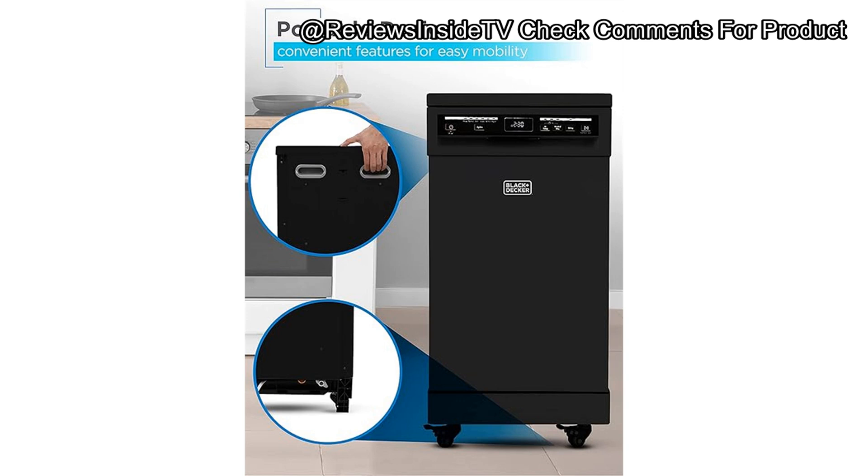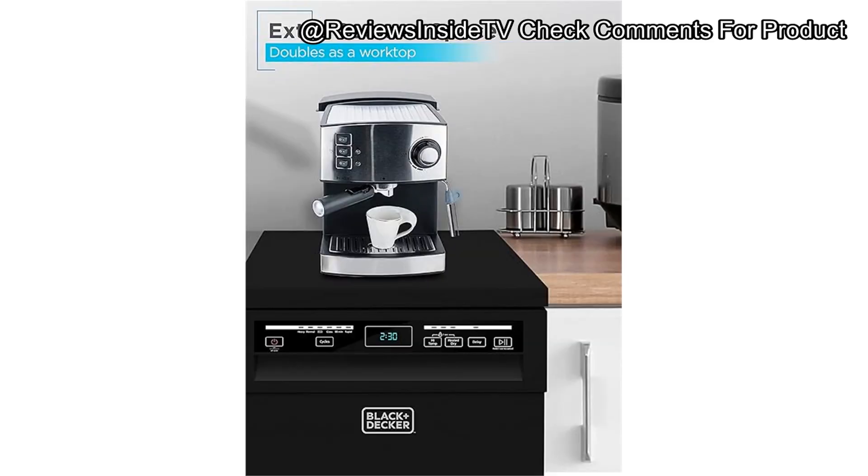Longevity-wise, while the stainless steel interior should hold up well over time, some components like the hose connection and the drying mechanism might require more frequent maintenance or manual assistance. It's not perfect, but given the price, it offers solid functionality. For anyone seeking a budget-friendly alternative, models like the Farberware Countertop Dishwasher could be worth considering, although they may not offer the same capacity or build quality.